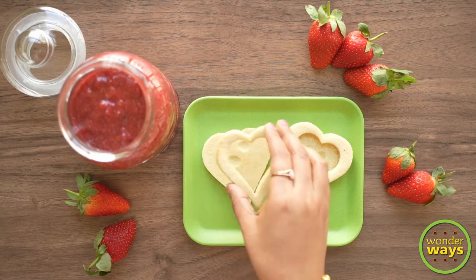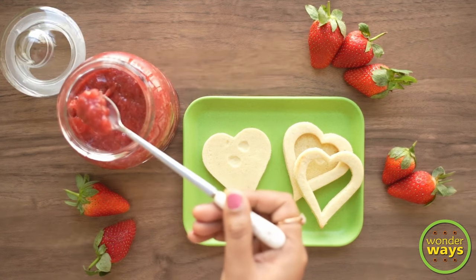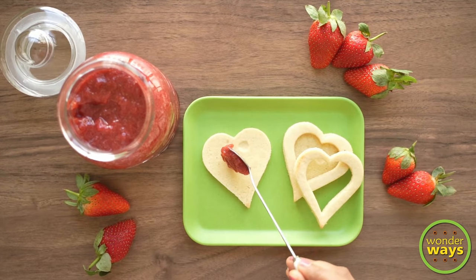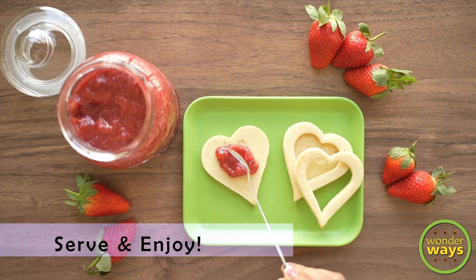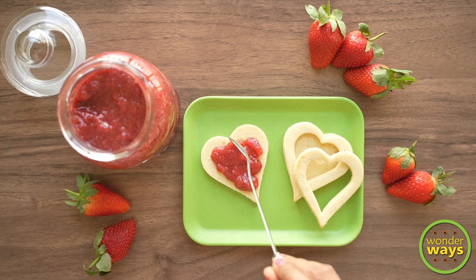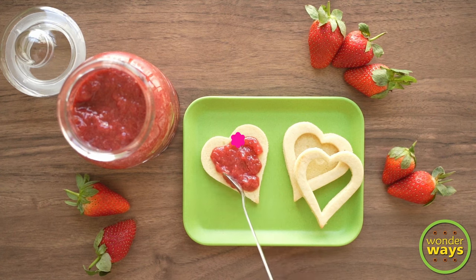So try this recipe whenever you can get hold of some fresh strawberries. Make some cookies or bake some bread and relish it with your loved ones. Thank you for being with us and hope to see you in our next video.